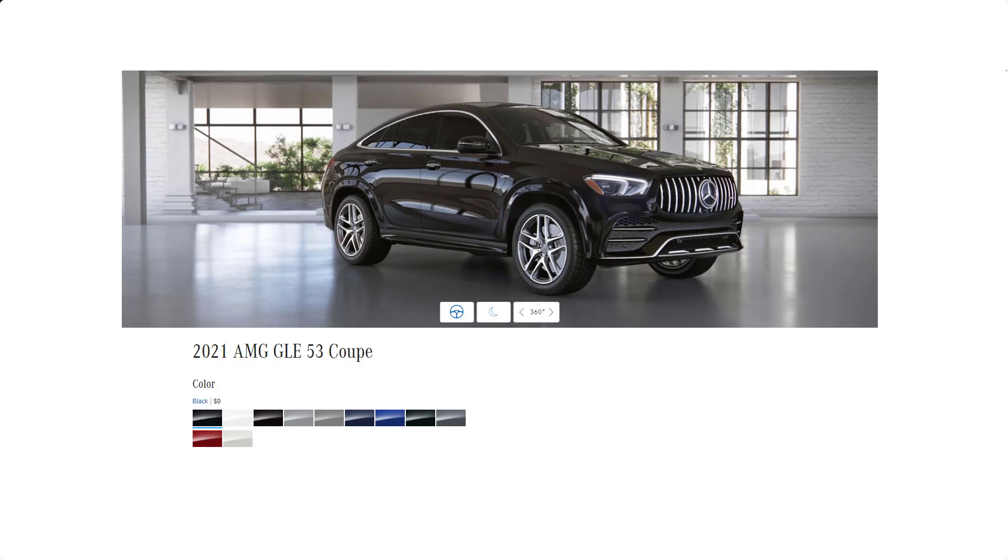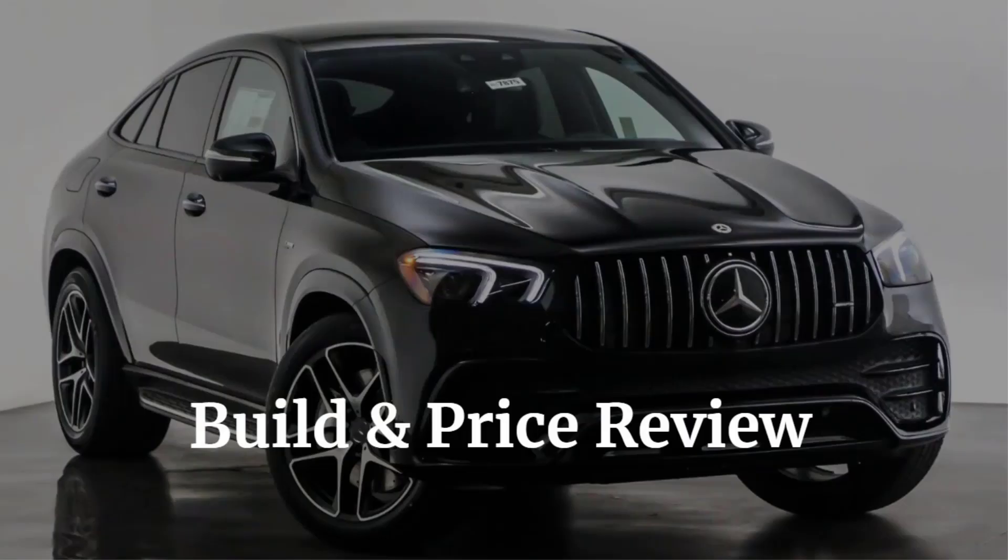Before we do, however, I just want to remind you that if you find this video helpful, informative, or entertaining, please like, share, and subscribe to my channel. Real quick, before we get started, I also want to remind you to take a look at my 2021 Mercedes AMG GLE 53 Coupe build and price review. I've put the link in the description below.